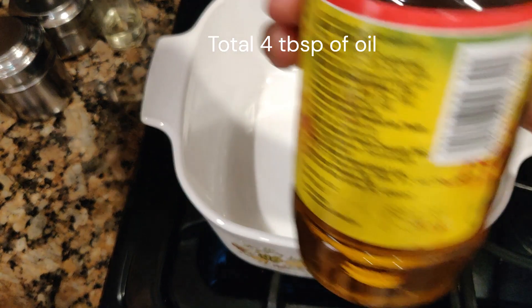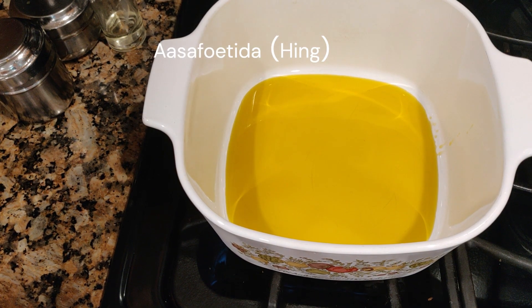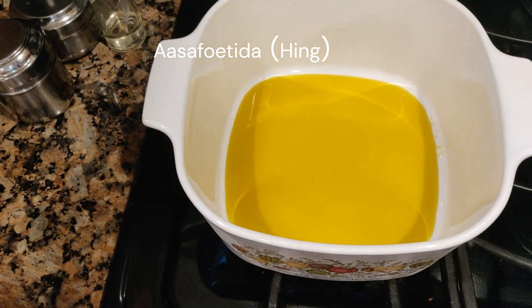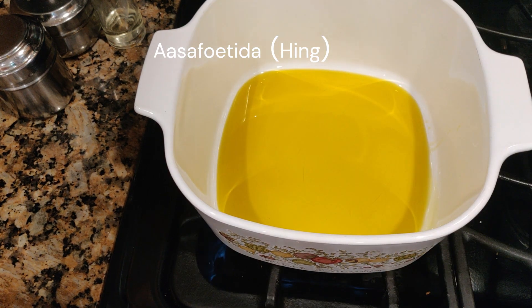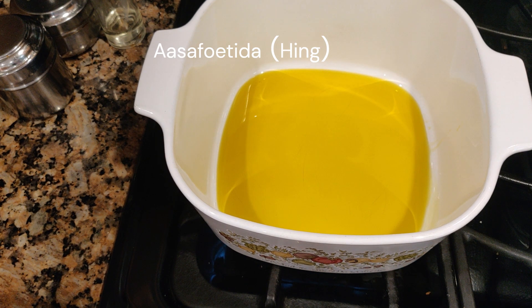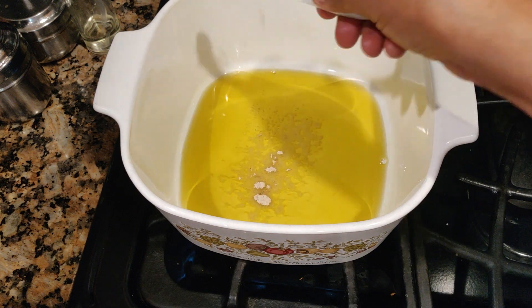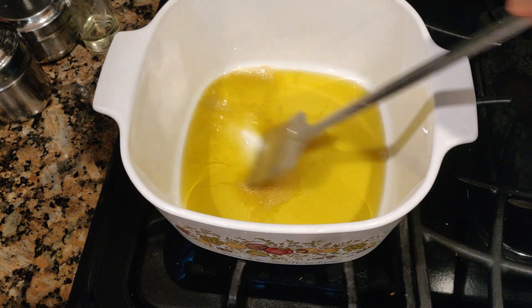I'm going to pour in mustard oil — about four tablespoons. There's one important ingredient I forgot to mention: you've got to use asafoetida, about a quarter teaspoon. When the oil gets very hot, I'm going to drop in the asafoetida — this will give a very fragrant aroma. If you don't have it, it's fine, but it's good to use for this recipe. The oil has just heated up, so I'm now putting in the asafoetida. This will give a very nice aroma.